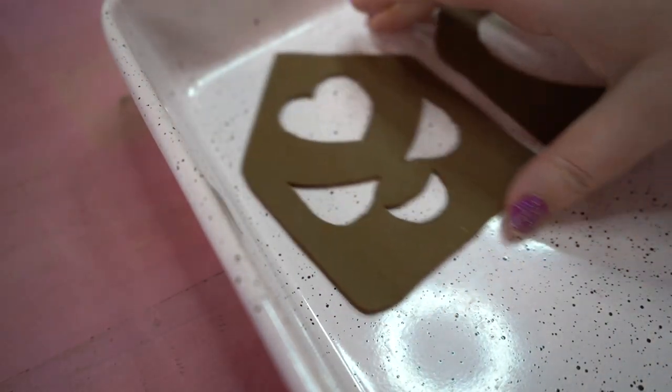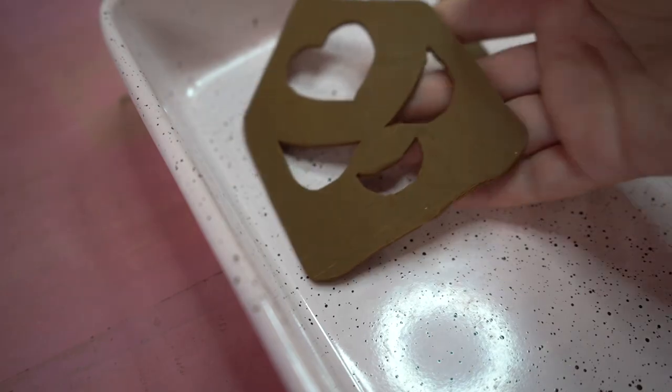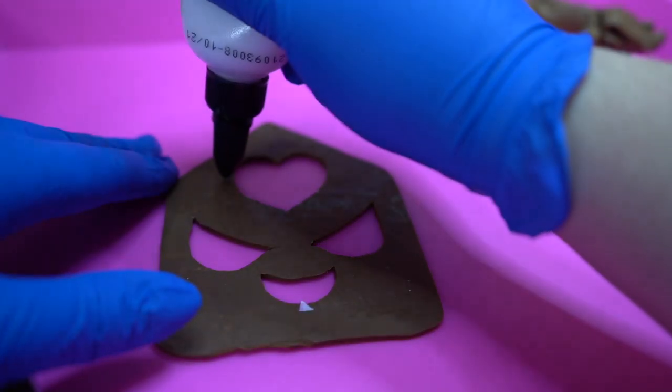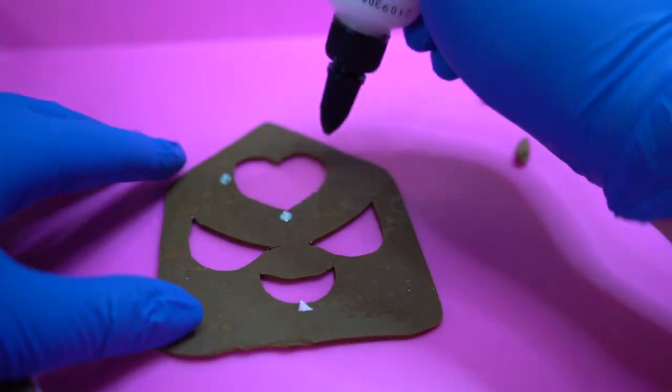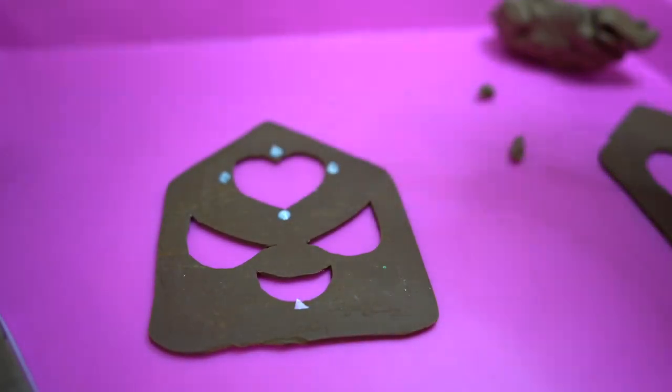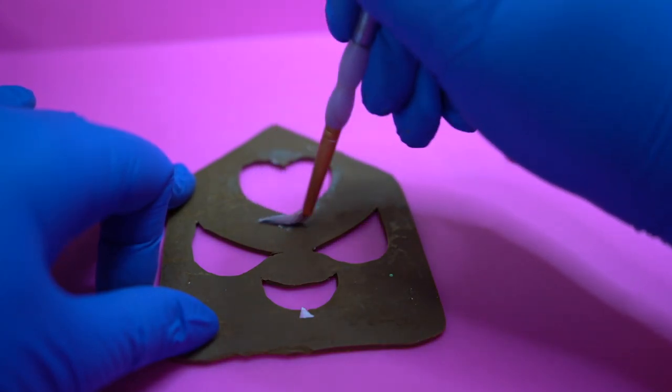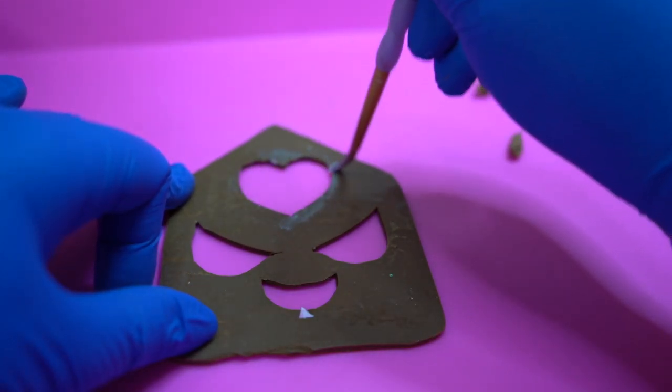The nice thing about polymer clay is that you can bake it and then you can keep sculpting on top of it after the fact, so that's what I did just to save these shapes. To make sure that your new sculpt sticks on top, I used a little bit of liquid Sculpey just to dampen the surface and it really gives it an extra bit of grip. I swirled it around with a brush on the surface I wanted to work on and then it was ready to hold on to whatever I wanted to make.